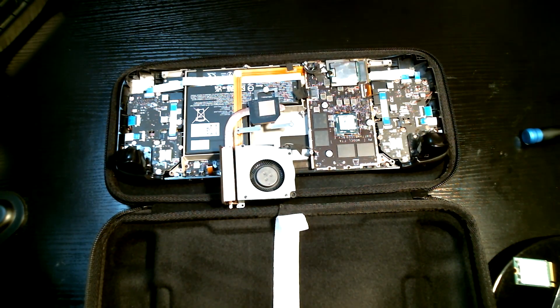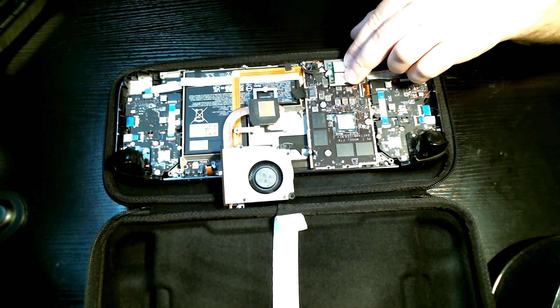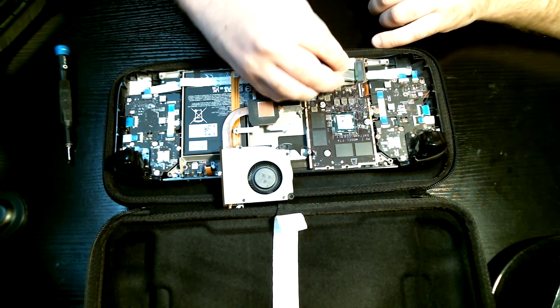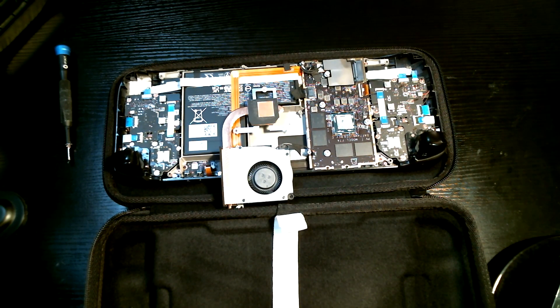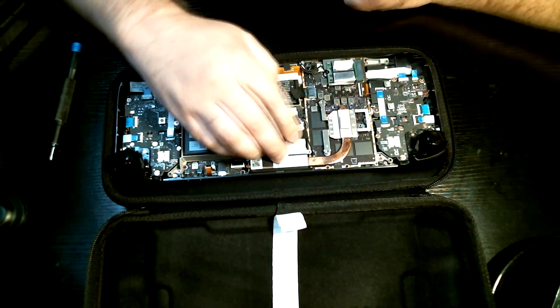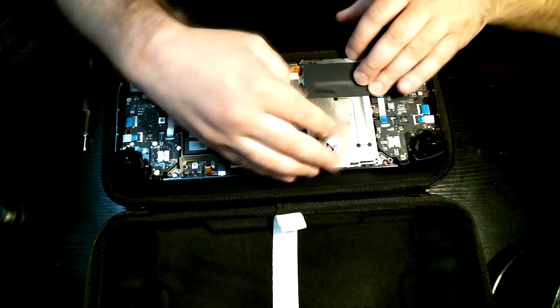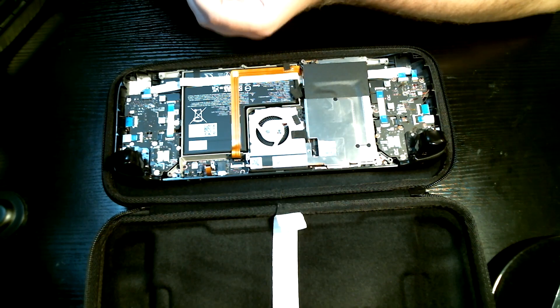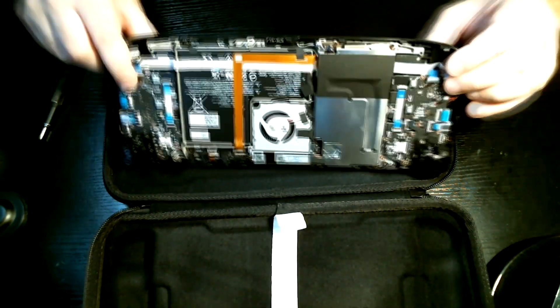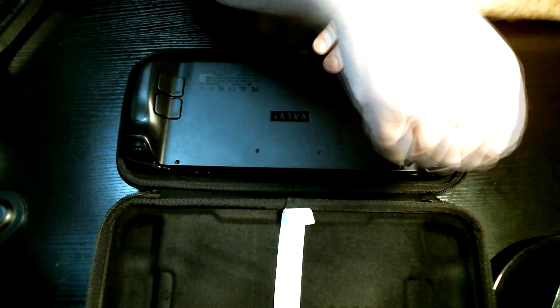That said, once the bottom panel is off, getting to the Steam Deck's SoC just involves five more screws to expose the die. I will clean off the existing thermal paste and, while I'm here, change out the stock 64GB eMMC SSD that came with it for a much roomier 256GB SSD. I replace the stock thermal paste with some Thermal Grizzly Cryonaut, making sure to get enough on it so that no part of the die will be left bare, and then just do everything in reverse to reassemble the deck.